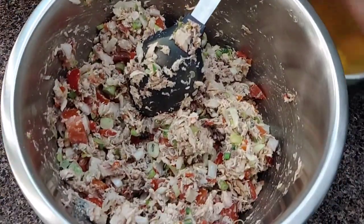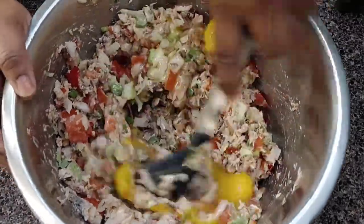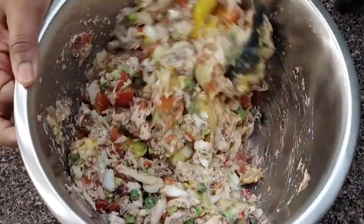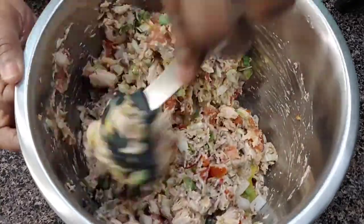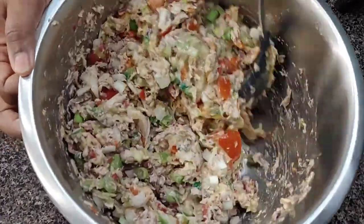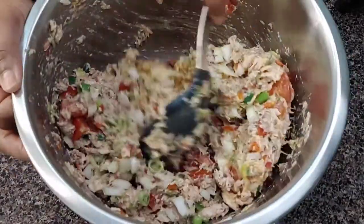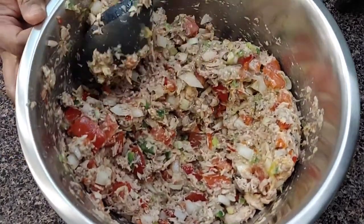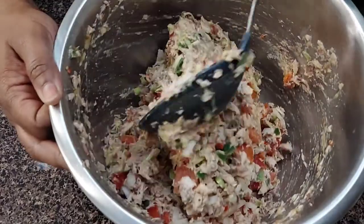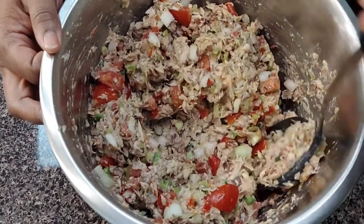Now I'm going to put in four medium eggs. I'm using four medium eggs because I'm using two cans of mackerel — normally when I do one can, I use two. You want to make sure you have enough flour where it's easy to put together and can form a patty, but you don't want too much flour because if you have too much flour, it takes away from the flavor and taste — it's going to taste more like cake than actual fish.